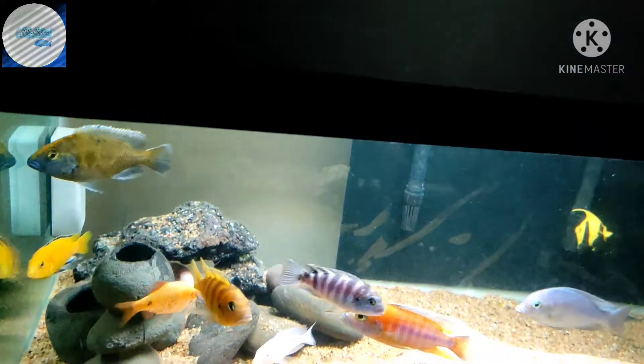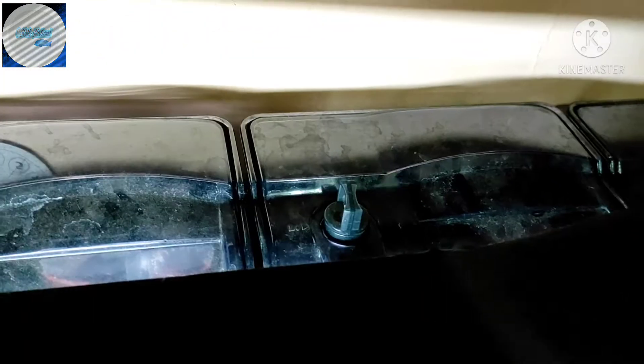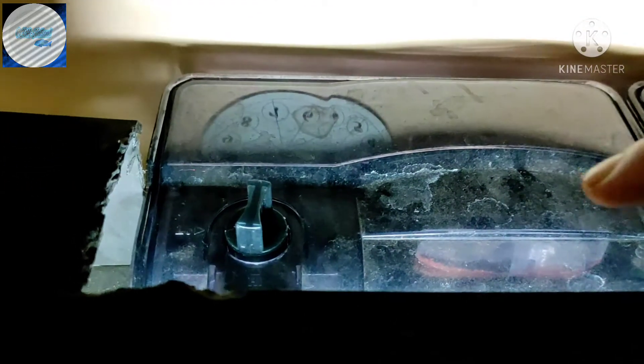Now let's take a look at the Africans. I have a pretty similar setup — three hang-on-the-back filters running on my African tank, all HOB 500s. It's got its own mechanical filtration and now chemical filtration as well, because I have my Purigen right here.